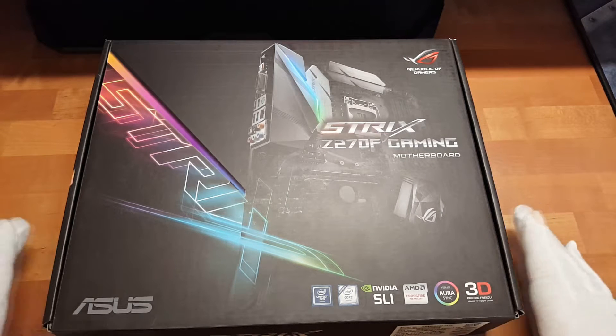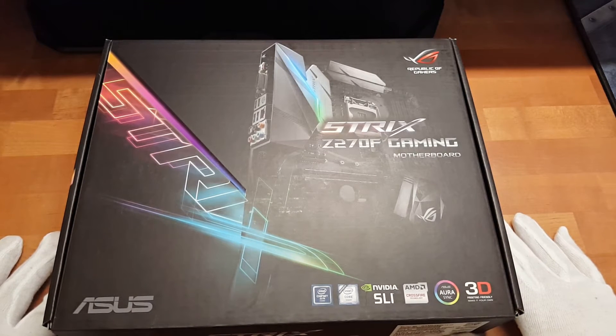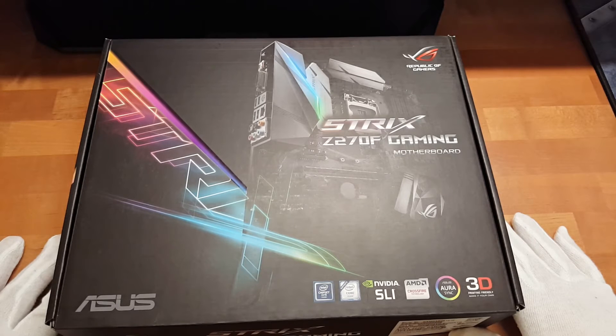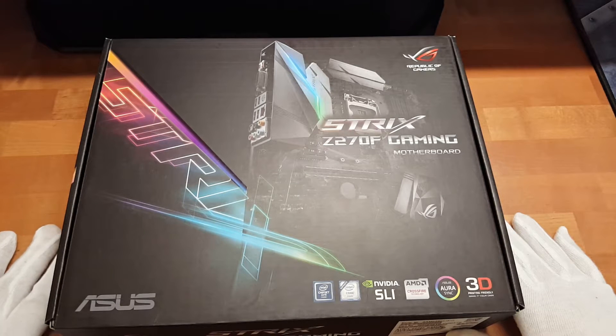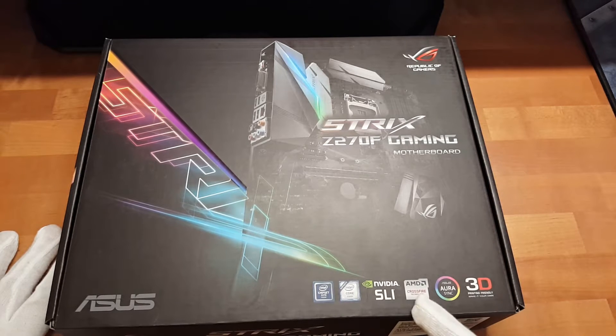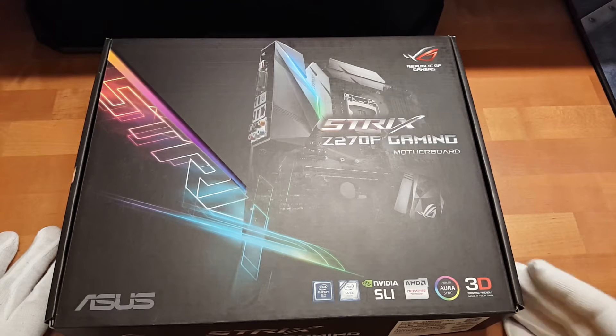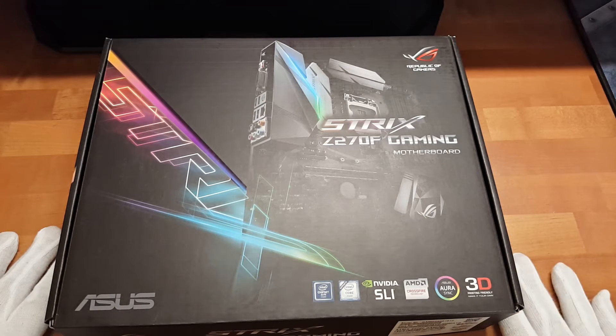Dabei handelt es sich um ein ATX Mainboard mit dem Republic of Gamers Logo. Es ist für den neuesten Intel Chipsatz auf Sockel 1151 und ist natürlich Nvidia SLI und AMD Crossfire tauglich. Es hat das bekannte AuraSync für RGB Beleuchtung und soll besonders leicht sein, um hierfür 3D-Sachen zu drucken - da kommen wir später drauf.